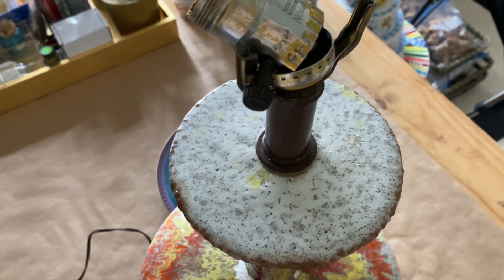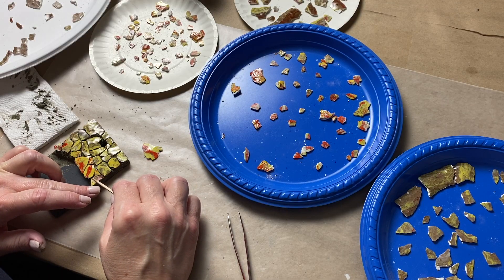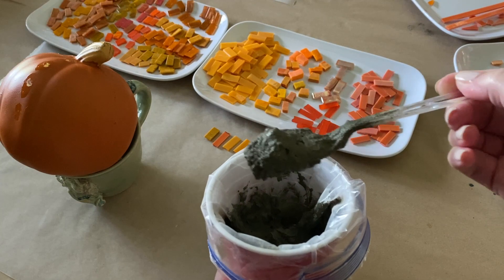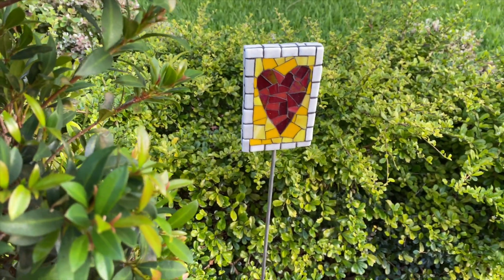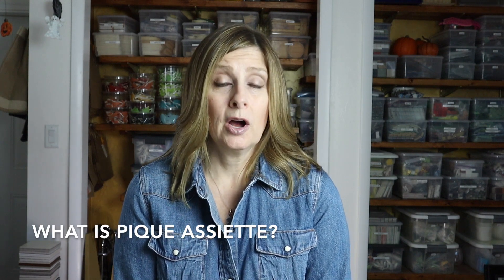In today's video we're making art from grandma's lamp — more specifically, we're making mosaic Christmas ornaments in a pique assiette style. It's time to get ready for the holidays! Welcome back. If you're new here, my name is Julie and on this channel we talk about tips, tricks, tools, adhesives, materials, and specific mosaic projects — all to shorten your learning curve when it comes to creating mosaic art. If that sounds interesting, please consider subscribing.